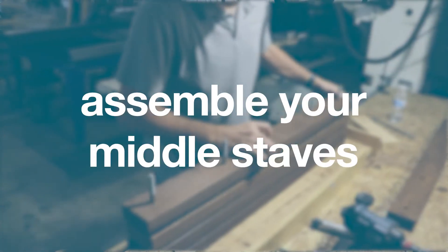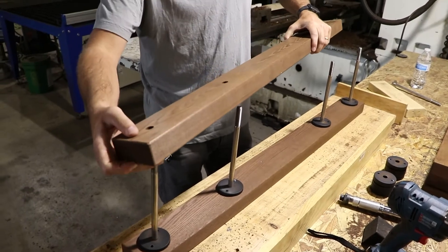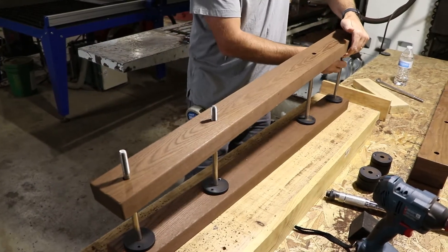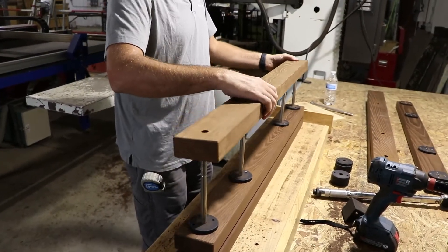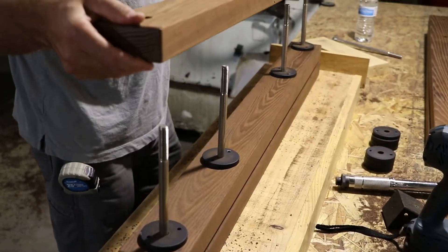Step two: assemble your middle staves. Now that you have your first set of washers in place, set the next board on top, followed by the four large washers. It may be helpful to start at one end and wiggle the board as you place it. It doesn't matter which way you put the stave on, as long as it lines up moving from the center outward. Repeat these steps for each of the middle staves.